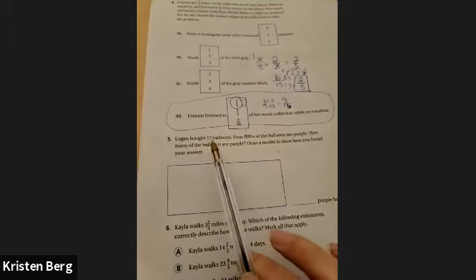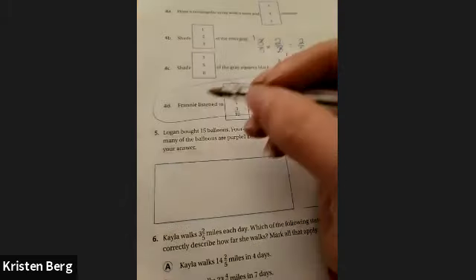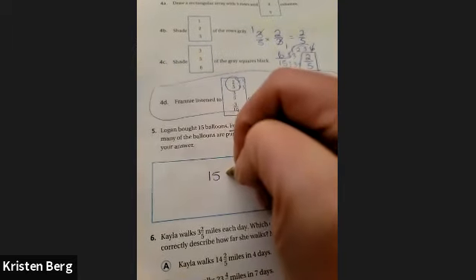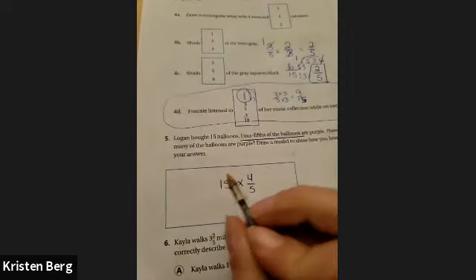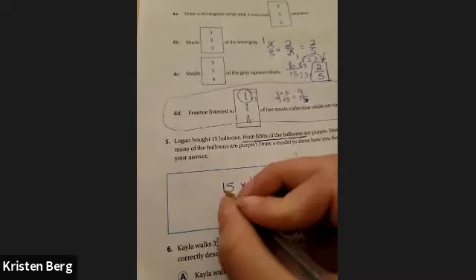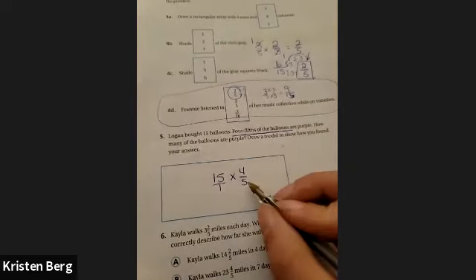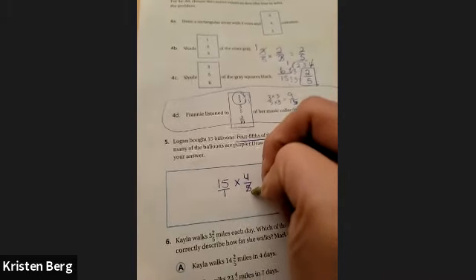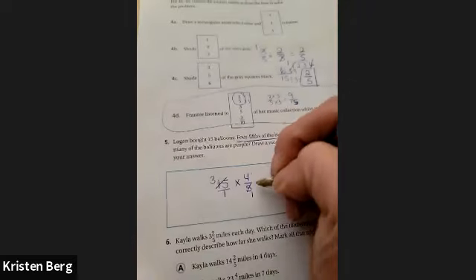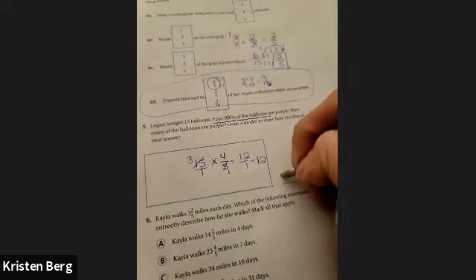Number five: Logan bought 15 balloons. Four-fifths of the balloons are purple. How many balloons are purple? He bought 15 balloons, and four-fifths of those are purple. Remember, 'of' means times. Put 15 over one. Can anything cross-cancel? Five can go into 15 three times. Going across: three times four is 12 over one. So that is 12 purple balloons.